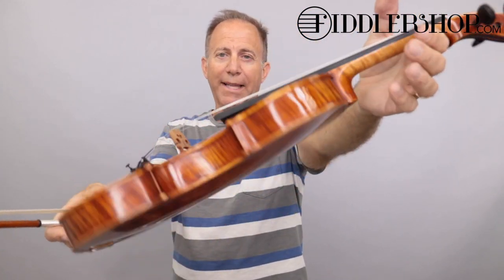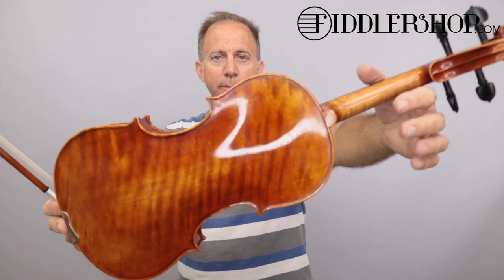The first one is a Holstein traditional Plauden. This one has a one-piece back. Very nice.